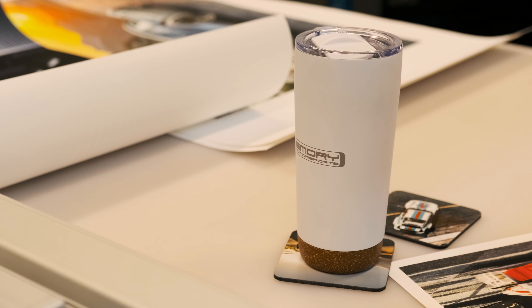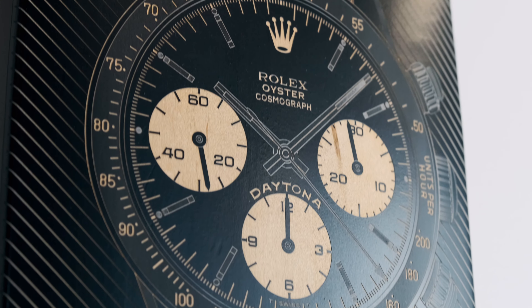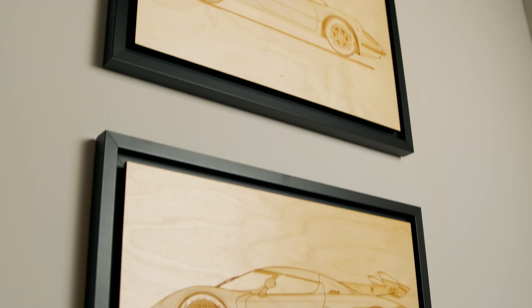We work with a variety of materials, including anodized aluminum, acrylic, leather, etc. But we specialize in working with various types and species of wood, including Canadian maple, birch, cedar, and so forth.